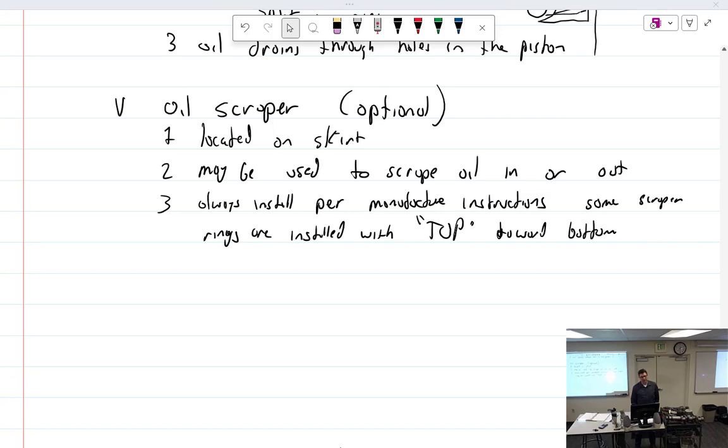Moving on to measurements — which you guys have already done. There are two measurements you have to take: inside and outside, meaning side clearance and end gap.